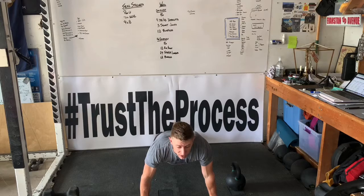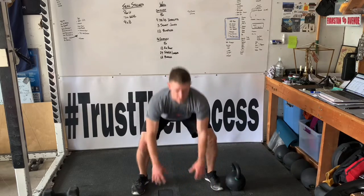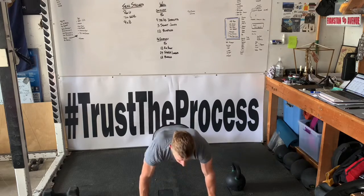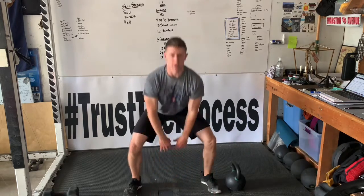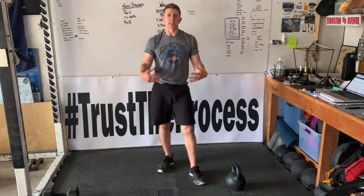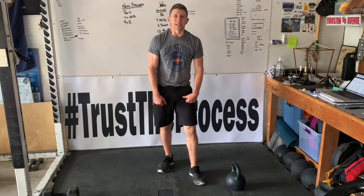And we finish with two burpee recoveries. All right, guys, have fun. Enjoy your warm-up. Make sure that you get nice and loose, and we'll see you guys online. Take care, everybody.